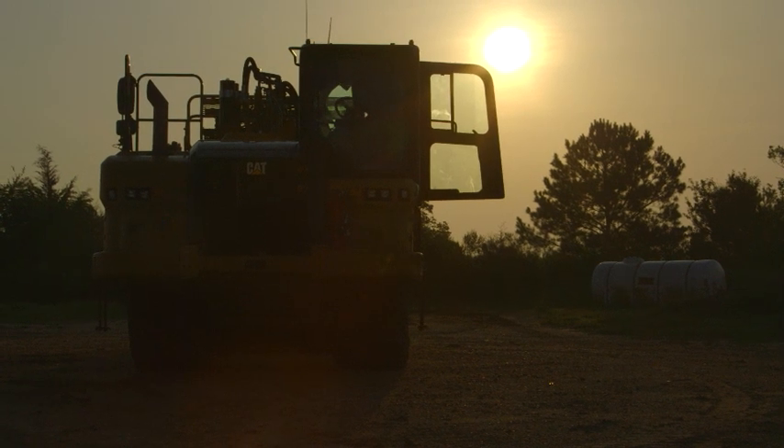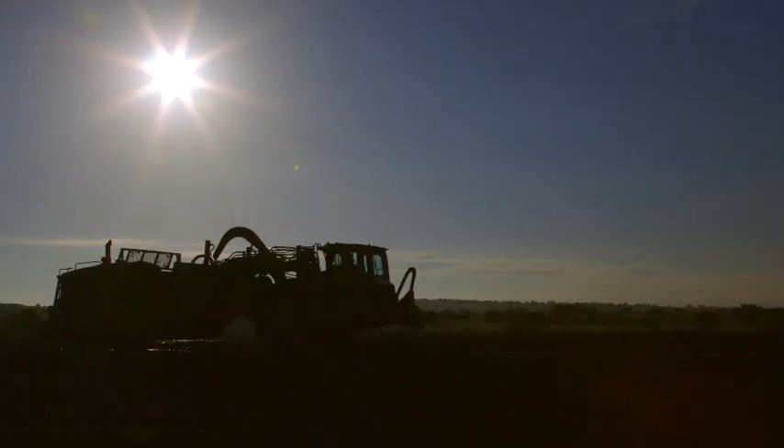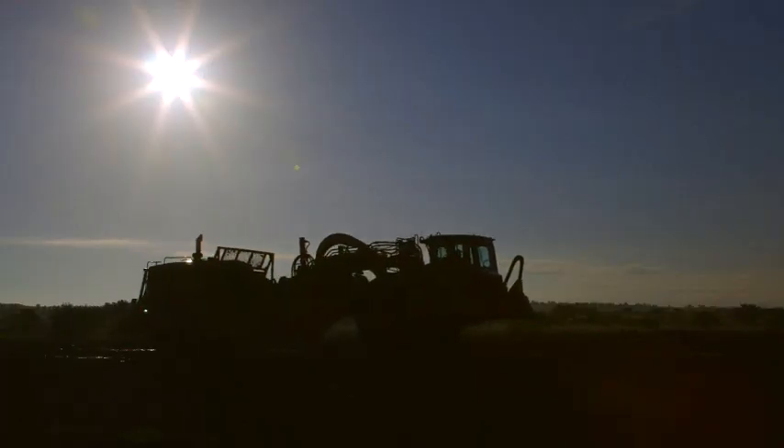I first started driving scrapers when I was 19. I used to build a catfish pond out in west Alabama. One of my favorite pieces of equipment to operate is a scraper, because I've been running it so long. I just enjoy driving them.